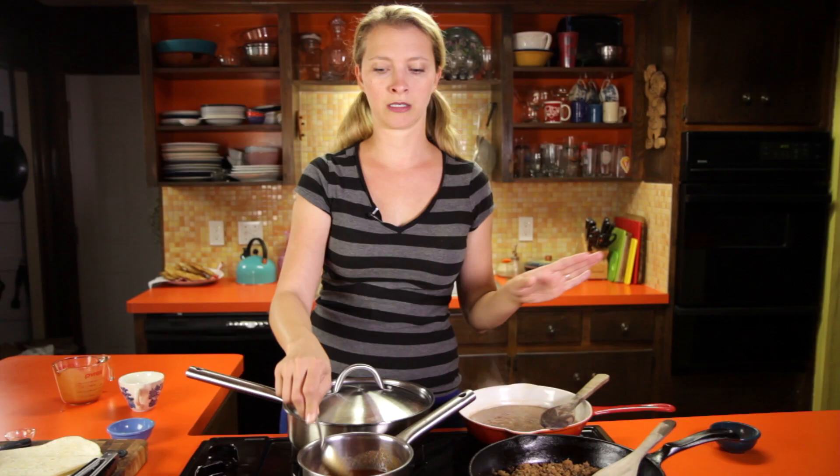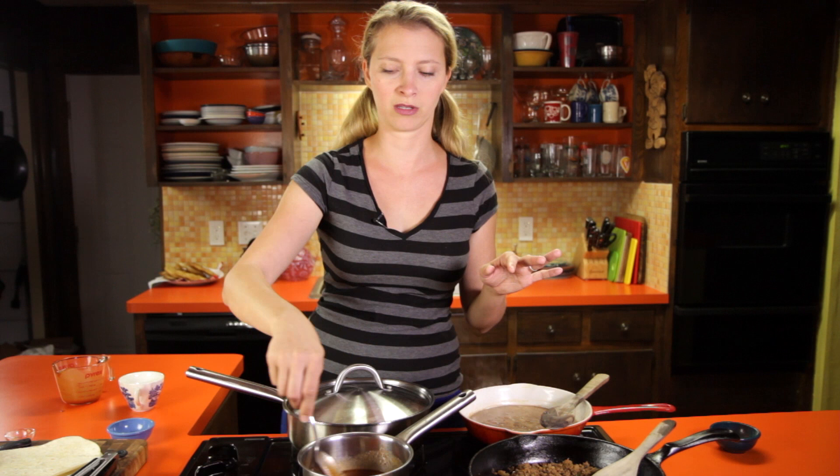Over here I've got my ground beef filling, which is just the ground beef filling recipe from my crispy tacos video, so you can go watch that if you need to see how to make that. And then some refried beans, which I've also done a video on. I'll annotate to those videos at the end of this one if you want to.